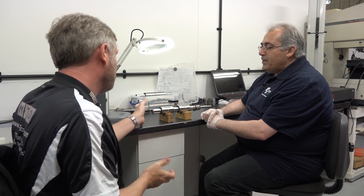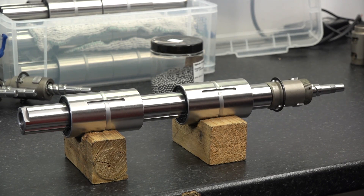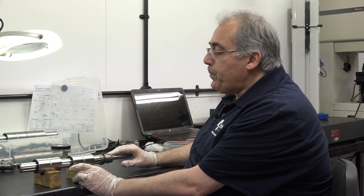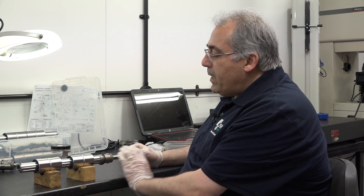Thank you for letting us join you today. Now, talk us through this please. This is what we call an integrated ball screw — it's a combination of a ball screw and spline. The spline is currently made by a Japanese company called NB Linear Systems, and the ball screws are our own manufacturing, all designed and manufactured in-house.